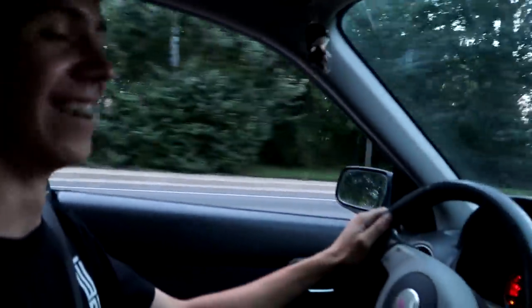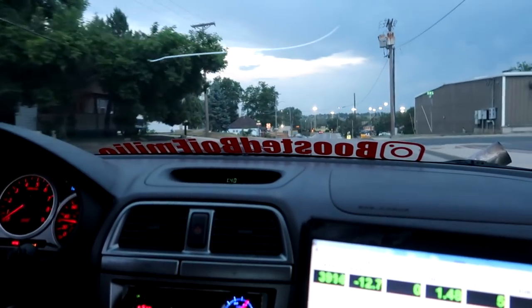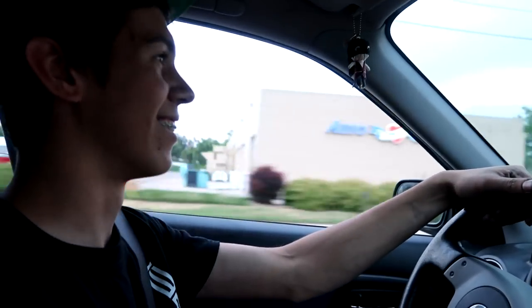That was more than two pounds! Making some boost - damn, dude, that's some boost. Now she's tuning out for sure. I kind of know what I'm doing.